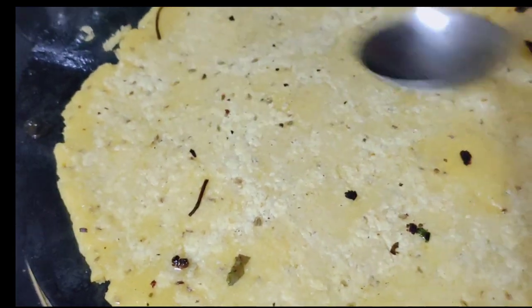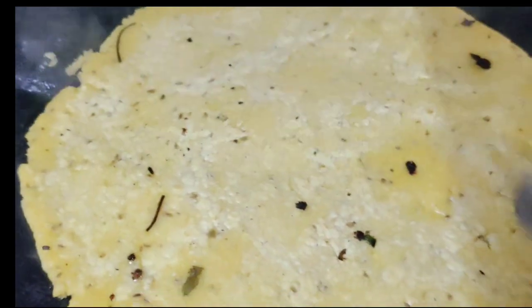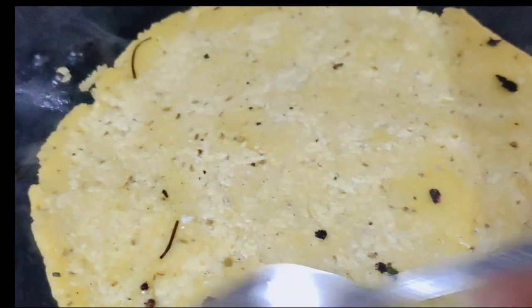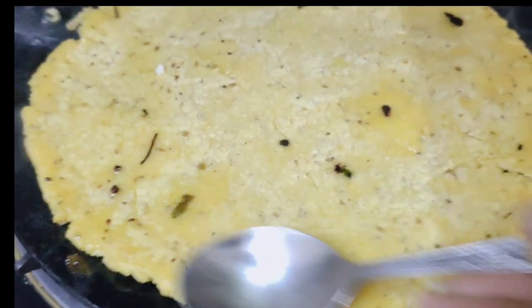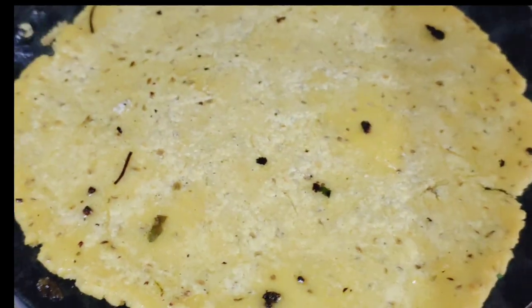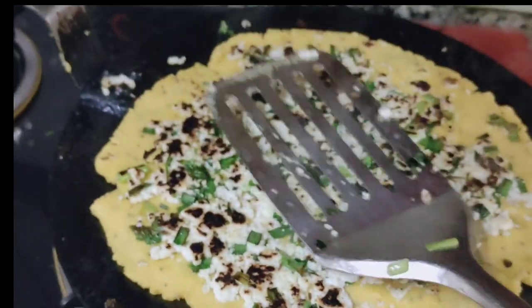This is very important for the dish. I have added some melted cheese. After putting it in, I will show you how good it will be.